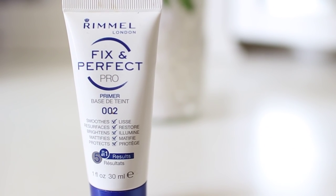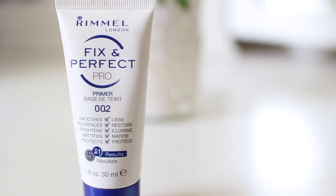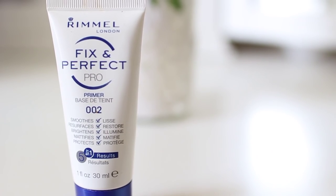I'm starting off by applying a light sunscreen on my face. The sun can get pretty harsh, especially in California, so I'm just making sure I protect it. To prime my face, I'm using the Rimmel London Fix and Perfect Pro. It's from the drugstore, it's fairly cheap, and I'm just applying that all over my face to prep for foundation.